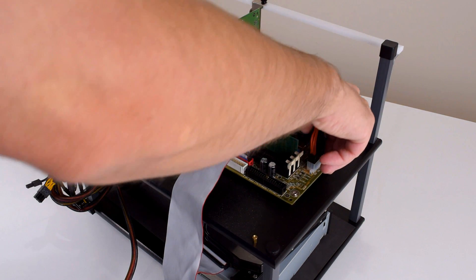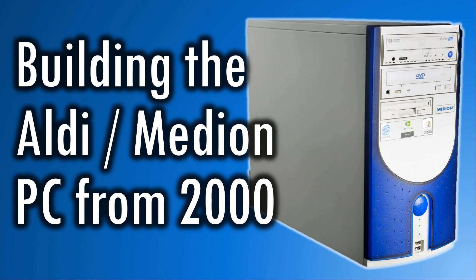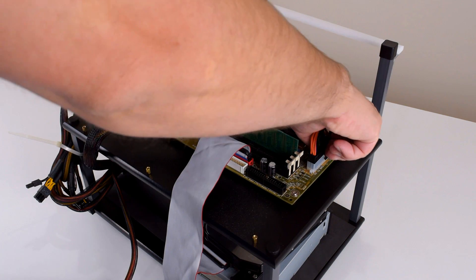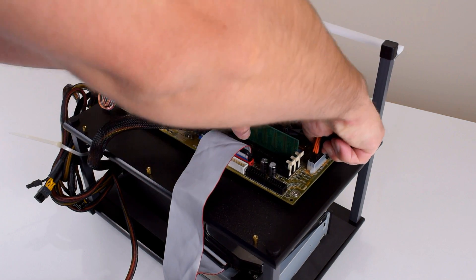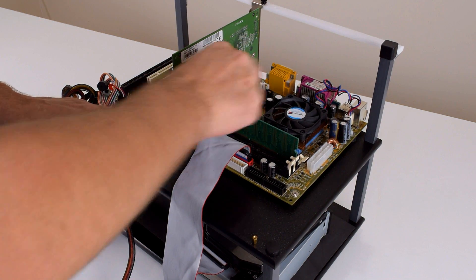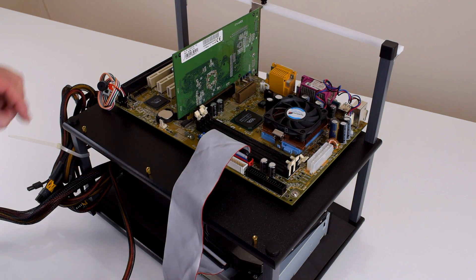Hey guys, welcome to another video. Recently we built a retro gaming PC from the year 2000 and I used an Aldi supermarket PC as a template, basically picking substitute parts to match it as close as possible. In this video we're gonna upgrade that machine and do a before and after test.